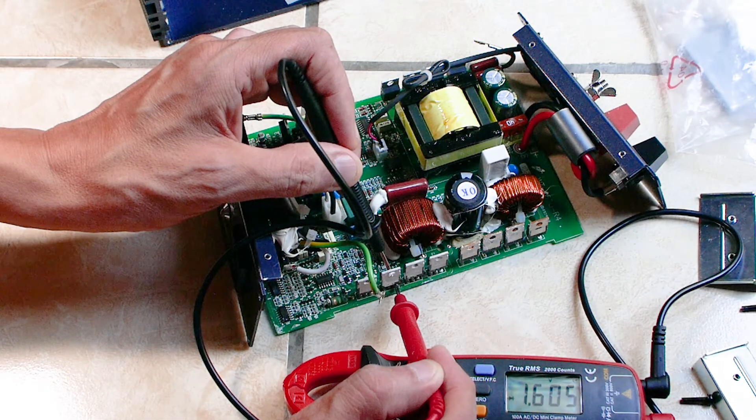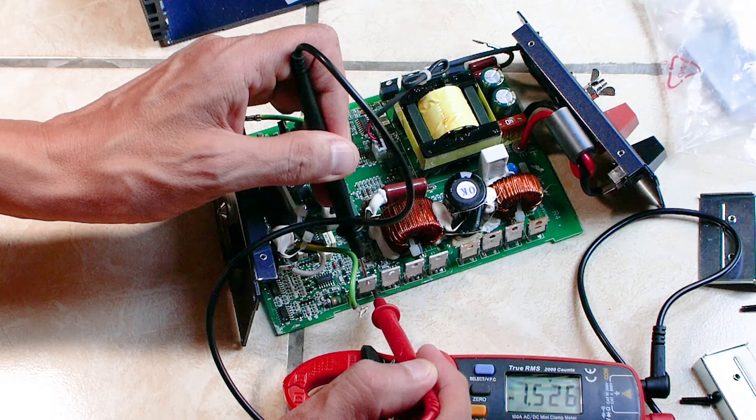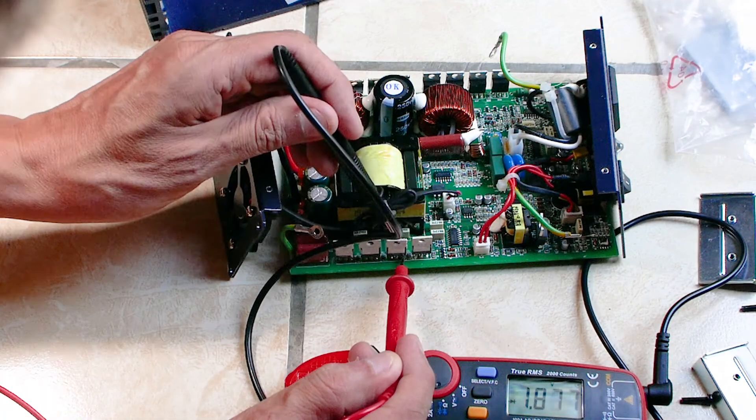As you can see the first two MOSFETs I tested give virtually no reading so they are dead, and the next two look fine at around 1.5 volts. I swing the board around and test the second set of MOSFETs and they all give a good reading.